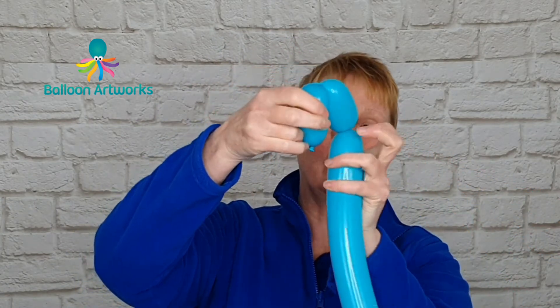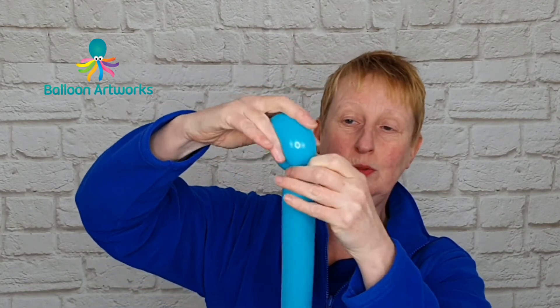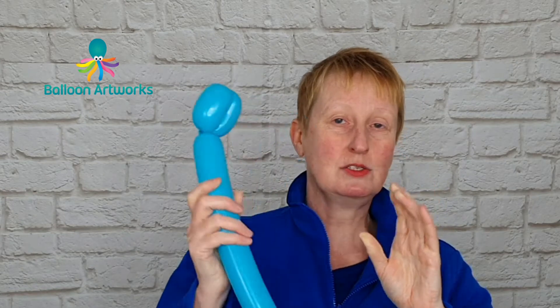Then bend them over, take hold of that knot and nozzle, and twist those two bubbles together. You can take hold of the knot and nozzle, pass it through the center — that's just going to help ensure that doesn't come undone.